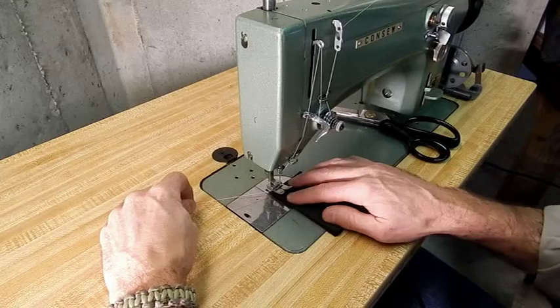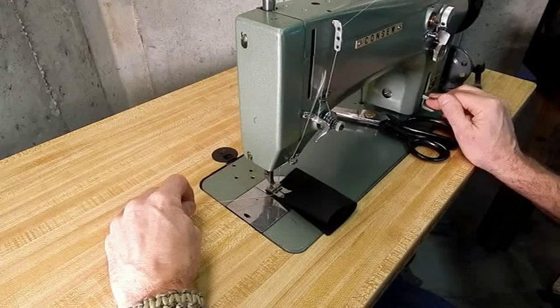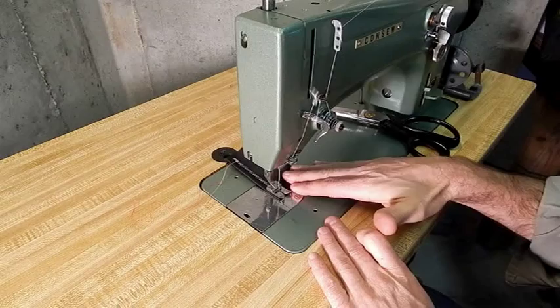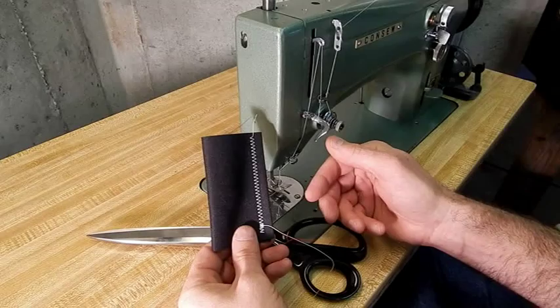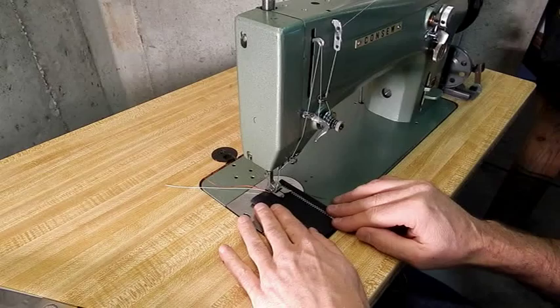I'll start off with the reverse stitch — you can see that the reverse does work. I've got two colors of thread loaded in this machine: red in the bobbin and white on top. That helps you easily see if the tensions are set correctly. So all white on top, all red on bottom. When the tension is out of balance, you'll see the top thread pulling around to the bottom or vice versa. Since the threads are different colors, you'll easily see if there's white on the bottom or red on the top.